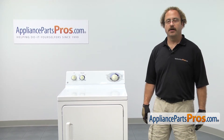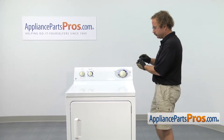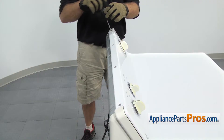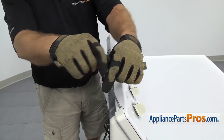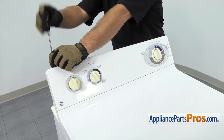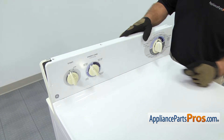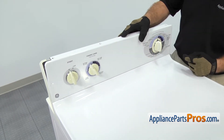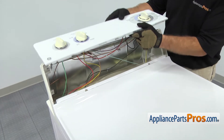In order to get to the part, we have to take the dryer apart. First thing we're going to do is use our Torque 20 driver and take the four screws out across the top of the console. Once you have the screws out, we're going to lift the console up and disengage the three tabs that lock into the top panel. Then you can just set the console on the back of the dryer.